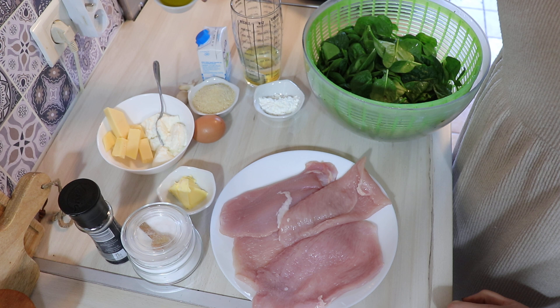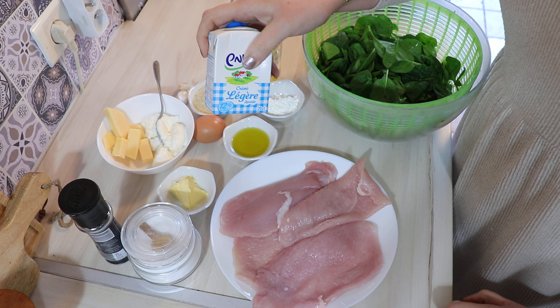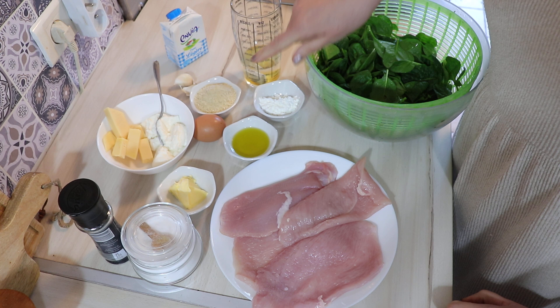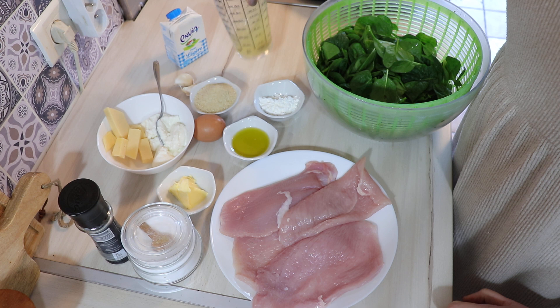Un peu de beurre pour la sauce, un petit peu d'huile d'olive pour faire revenir les escalopes une fois farcies. Pour la sauce : de la crème légère, 200 millilitres. De l'ail, une cuillère à soupe de fécule de maïs pour épaissir, et 100 millilitres de bouillon de volaille — de l'eau chaude avec un cube dissous.